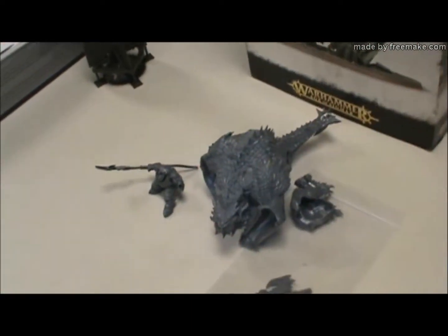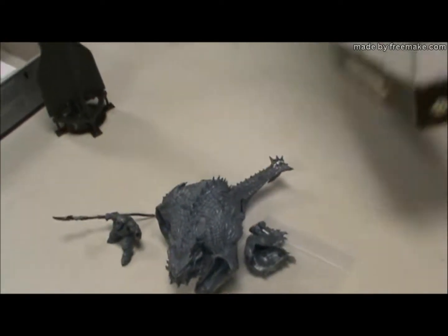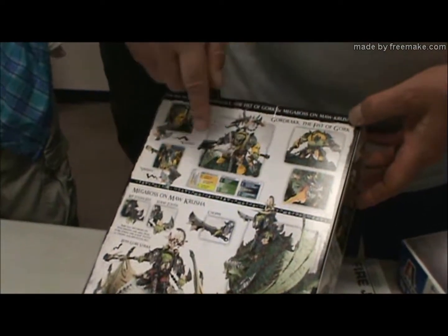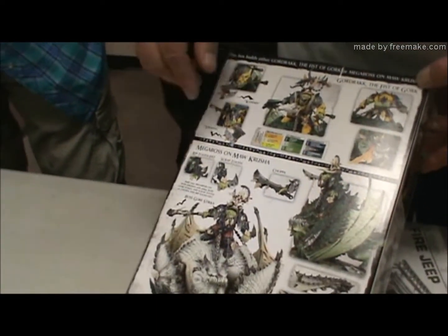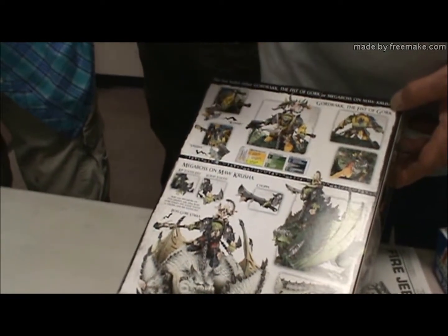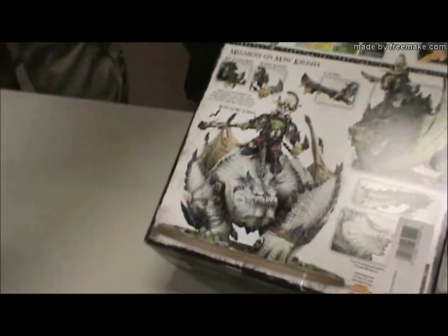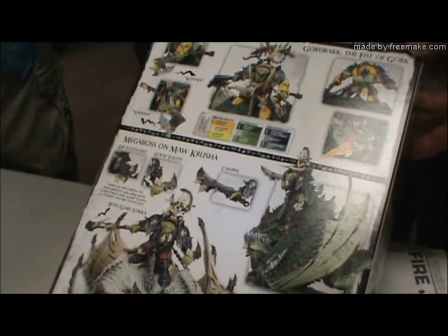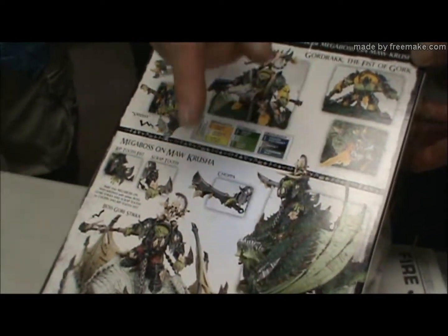Like all other Games Workshop stuff, they give you multiple ways to build it. You can either build it as this Gore-Drag dude or a Mega Boss. I mix mine because I love this headpiece — I love that face. I built the regular character that's supposed to come with two hatchets. I'm going to give him whatever that thing's supposed to be in one hatchet.